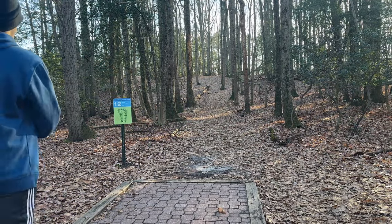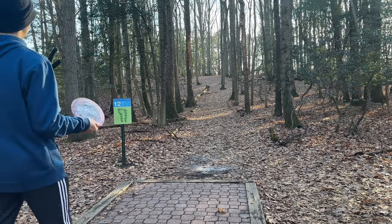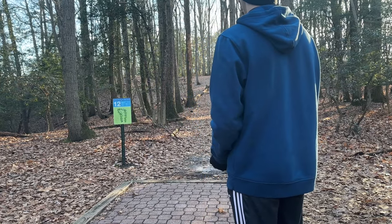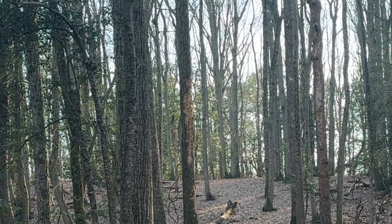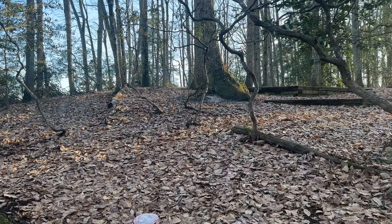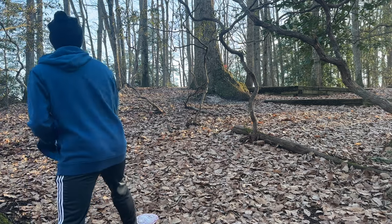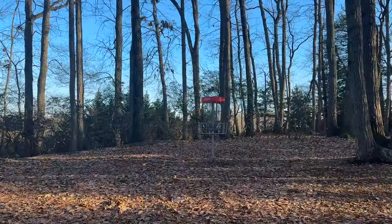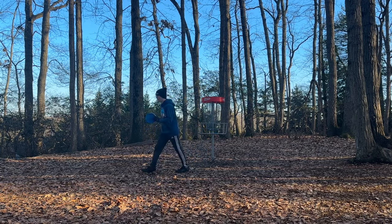Hole 12 here only has one tee pad. It's a 243-foot shot that goes up and to the left. This is actually a semi-decent disc for this shot — all you want to avoid is going left. That disc has an absolute ton of fade and I definitely did not give it enough credit going up this hill. It's only about 60 feet to the basket but it's still really covered. Really you're just laying it up from here. Being down on that left side is not where you want to be, but getting up and down for par is fine too.